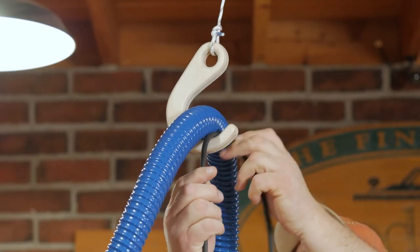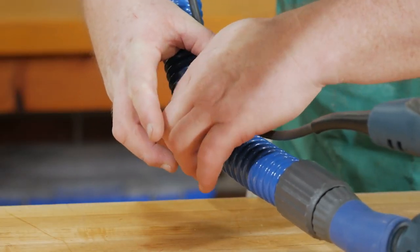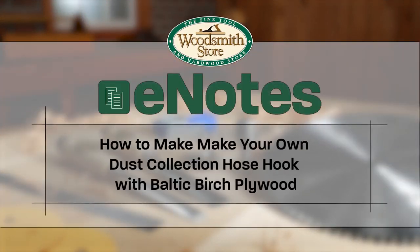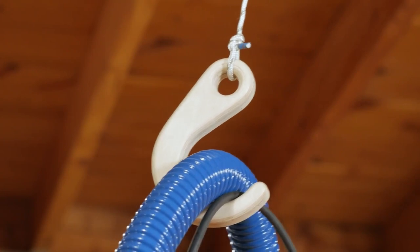You can even run a power cord through the same hook. Velcro ties can tidy up the whole system if you like. This custom hook is made out of three-quarter inch Baltic birch and can cradle up to a two-and-a-half inch diameter hose.